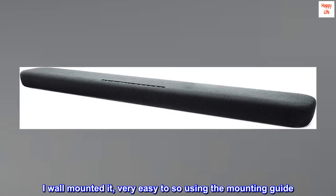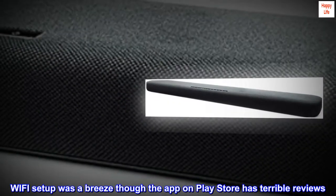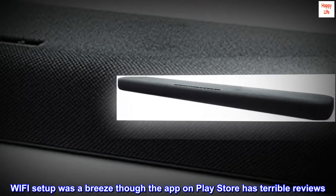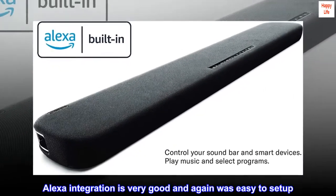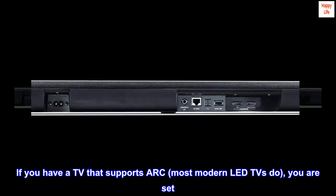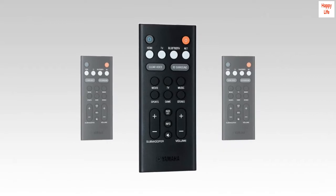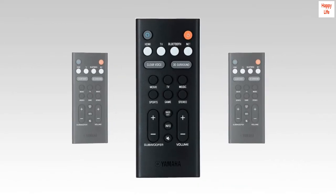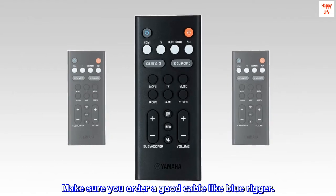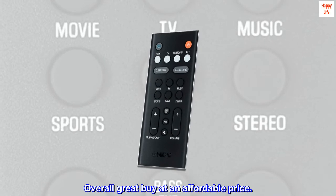I wall mounted it — very easy to do using the mounting guide. Wi-Fi setup was a breeze, though the app on Play Store has terrible reviews. Alexa integration is very good and again was easy to set up. If you have a TV that supports ARC — most modern LED TVs do — you are set. The package does not include an HDMI cable; make sure you order a good cable like Blue Rigger. Overall, great buy at an affordable price.